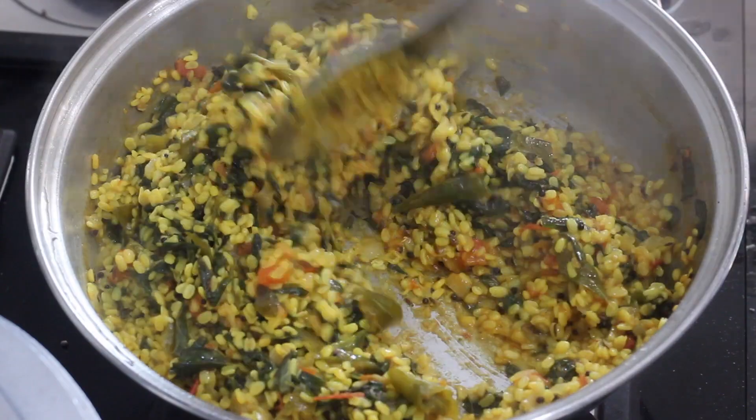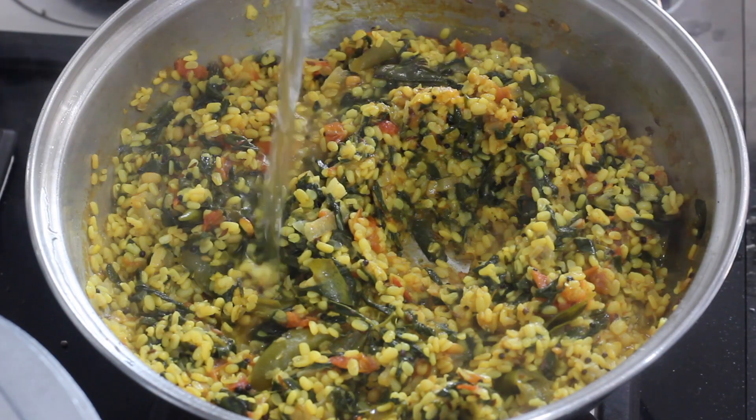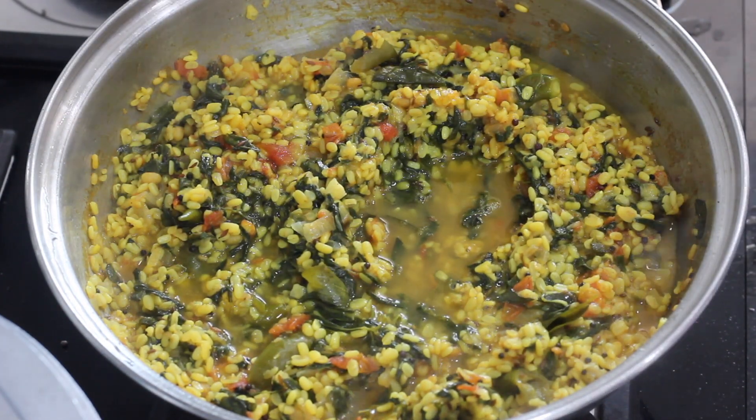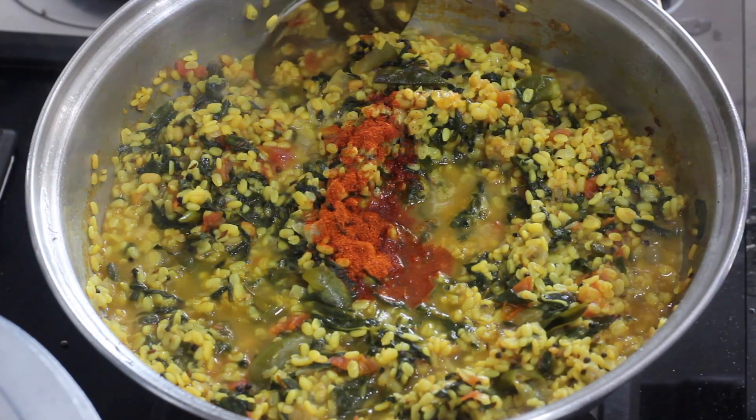Now I am using water. You can adjust the consistency. You can use water to make it easier. Now I am using water and chillies.